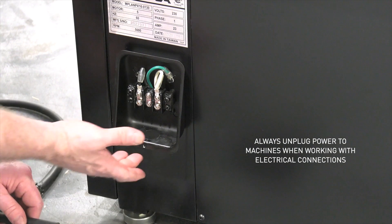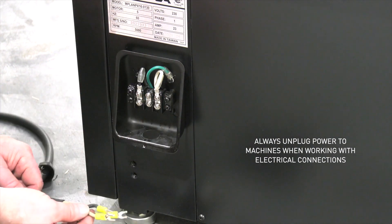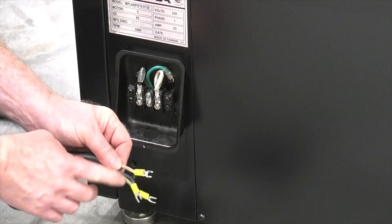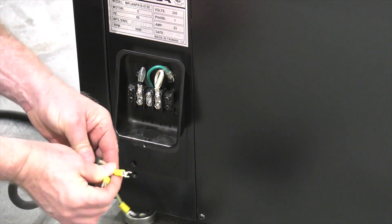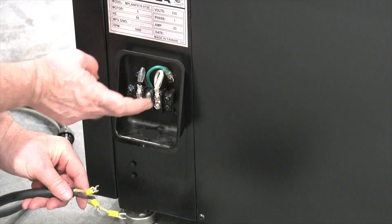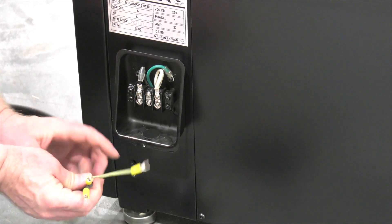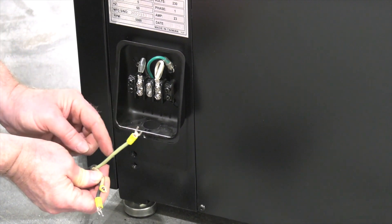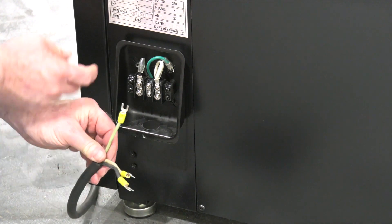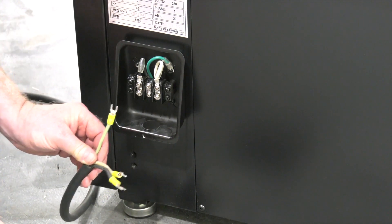You're going to feed the wires through the hole in the bottom of the electrical box. We're going to connect the two power wires which in this case are black and white, but those could be black and red or a blue wire — those will always be the two power connections. Those will connect to the white terminal and the black terminal on the back. The ground wire will always be green or have a green stripe or tracer, and that's going to connect to the green terminal.